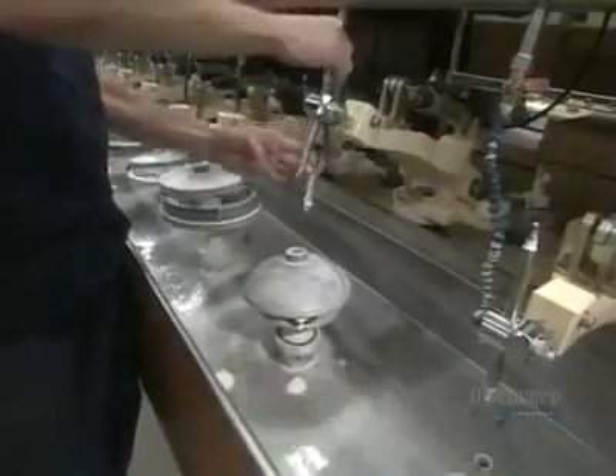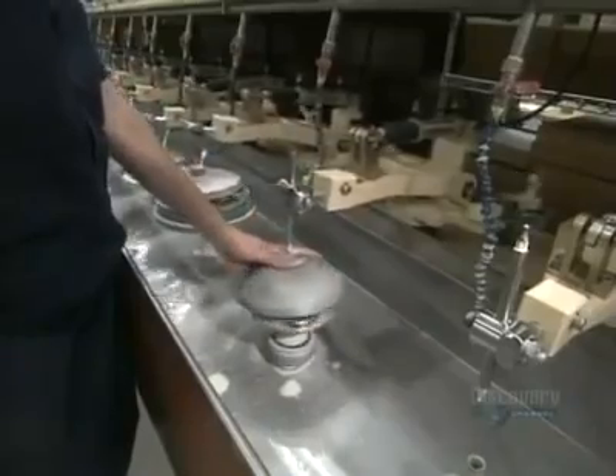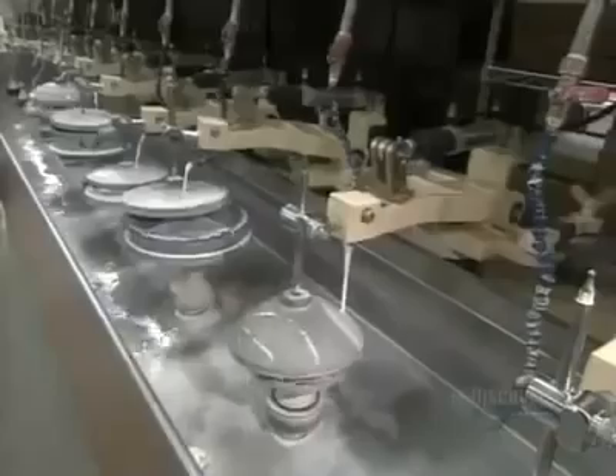They place a polisher on the lenses. It's lubricated with a very fine abrasive. For about an hour, the polisher oscillates while the block spins. Polishing makes the lenses smooth and transparent. It also gives them an even more curved profile.